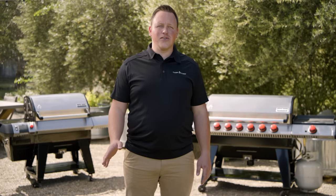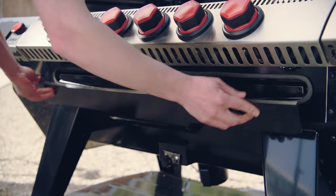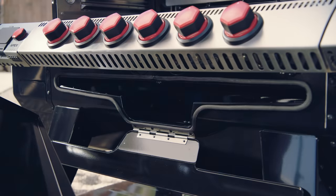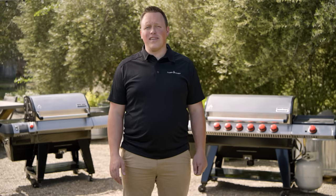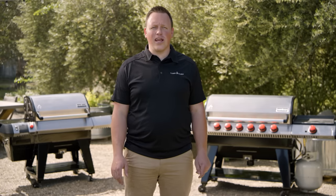You want a pellet grill for the flavor and the convenience and you don't have countless hours to clean your equipment. Check it out — access to the grease tray is on the front of the grill and the grease tray slides right out. No more having to remove the racks, making it easier to clean the tray more often. And cleaning out the ash pot takes just a slide and a twist with the ash clean-out knob in a convenient location at the front of the grill.